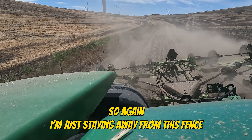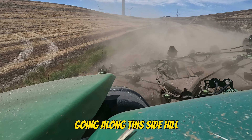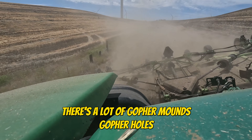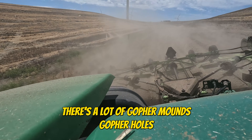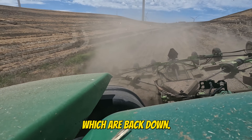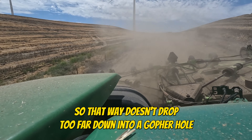So again, I'm just staying away from this fence, going along this side hill. Lift up a little bit here — there's a lot of gopher mounds, gopher holes. Push it back down. So I kind of half folded it up going along the edge, so that way it doesn't drop too far down into a gopher hole.